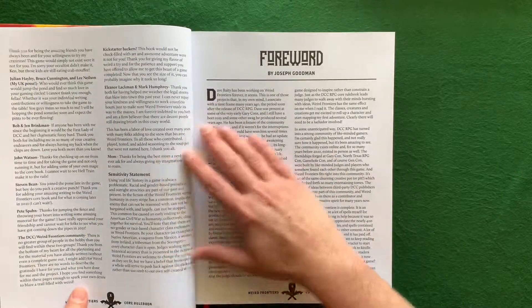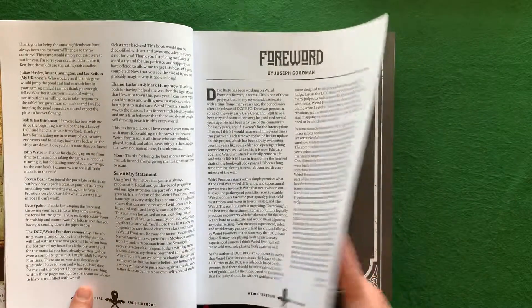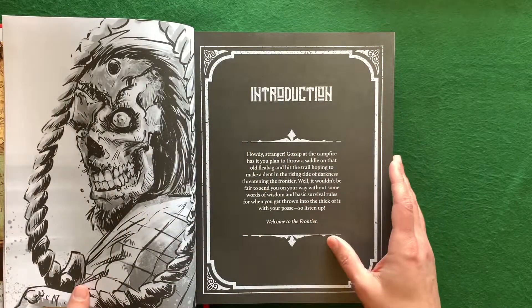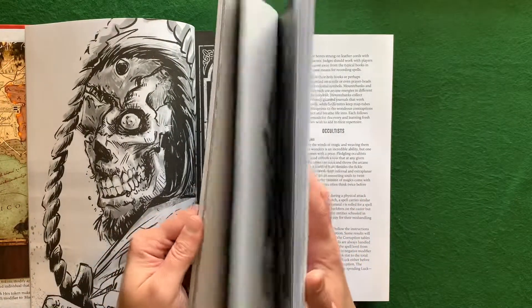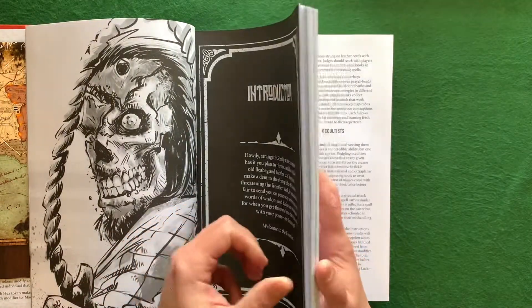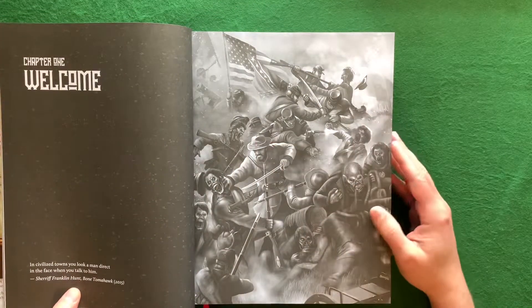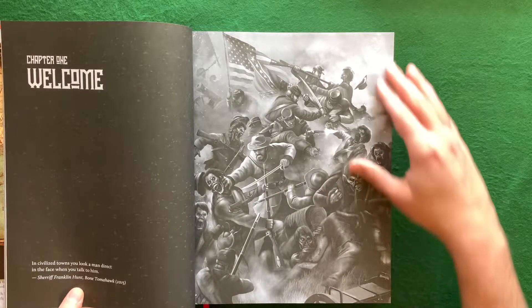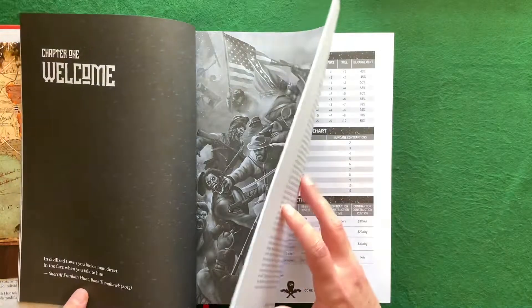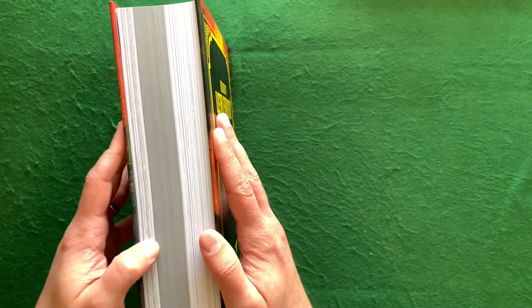As always, David thanks a lot of people involved, and there's a great foreword by Joseph Goodman. I'll go through more of the inside stuff in a second video — just trying to break it up a bit. I wanted to show a little of the art; that's one of my favorite pieces. I remember when David showed me this piece — it just blew my mind, it was fantastic, exactly what I wanted to see.